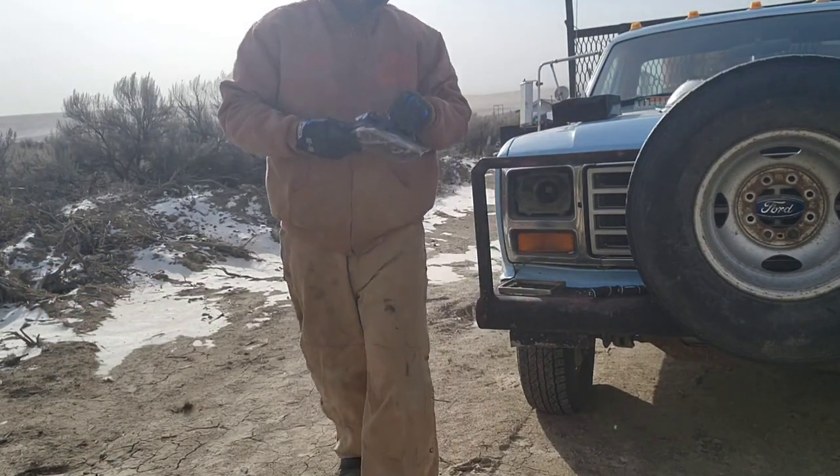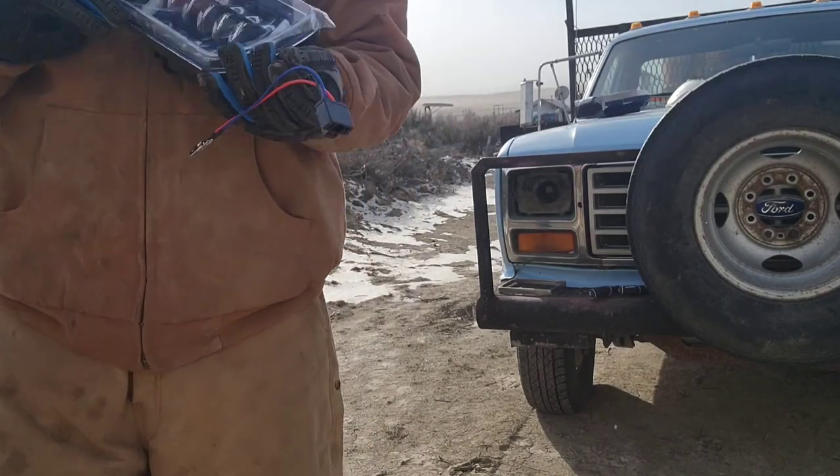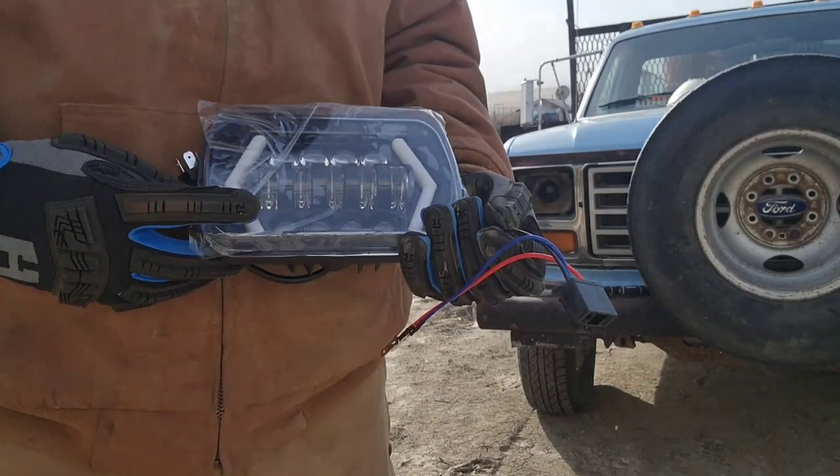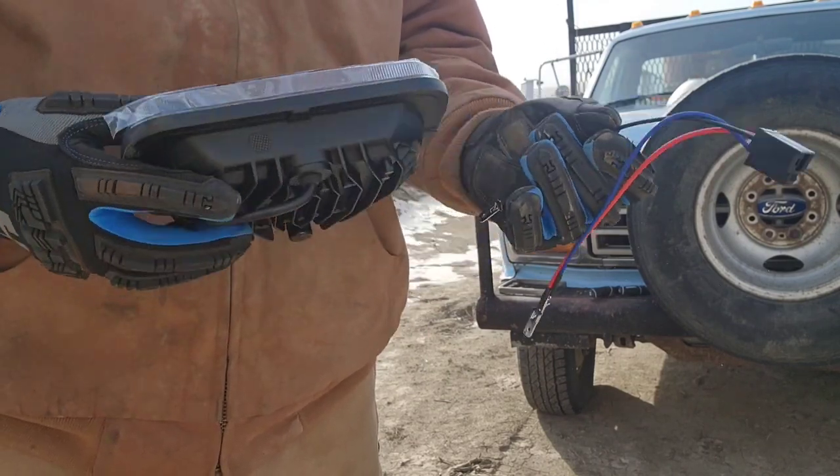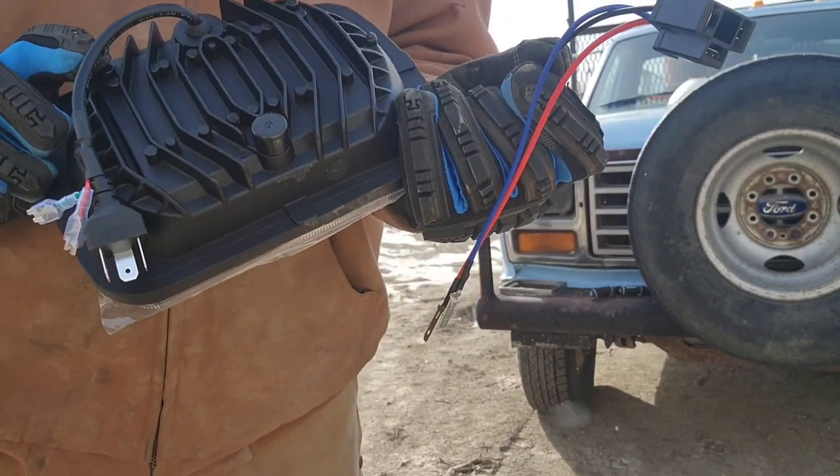Here is the upgraded LED-style headlight. The front plastic is a little bit thin and weak-feeling, but the rest of it looks and feels pretty good.